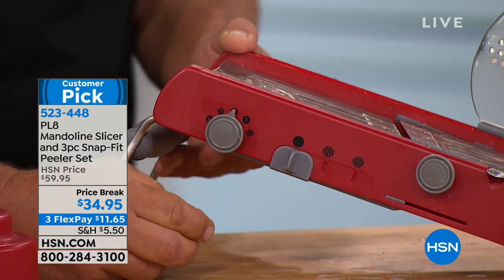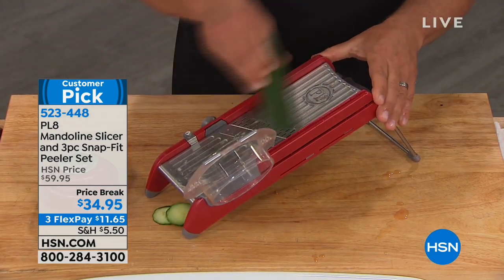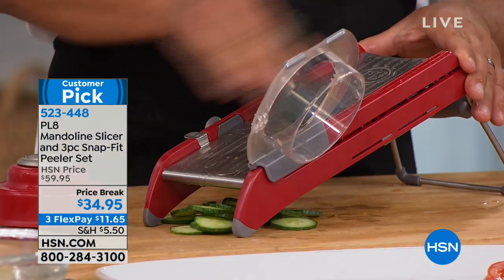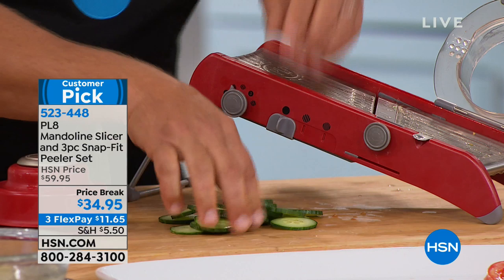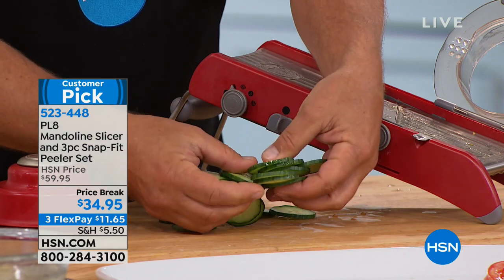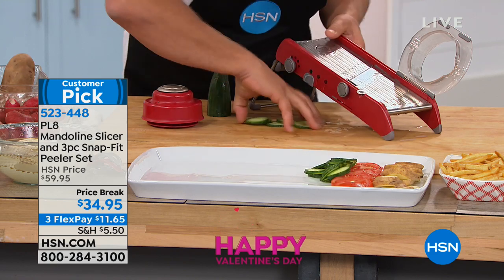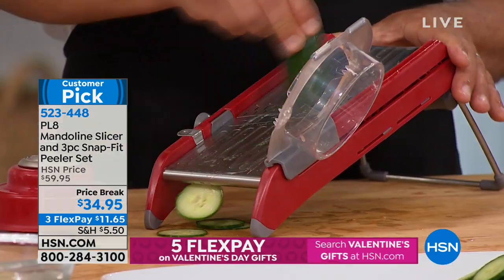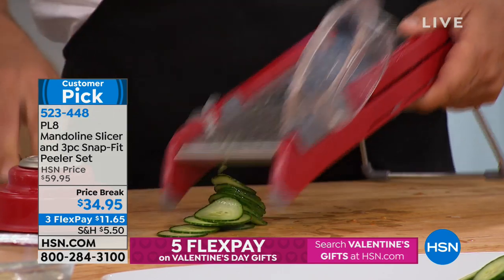I'm going to go to a medium slice now — great for bread and butter pickles or cucumber salad. You can nickel down carrots for canning, slice beets for pickling. I can even go thinner for bread and butter pickles. Watch this — you could slice one cucumber so thin, you could make one cucumber last all winter. Paper thin slices.